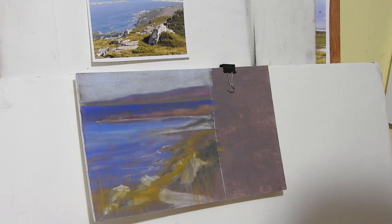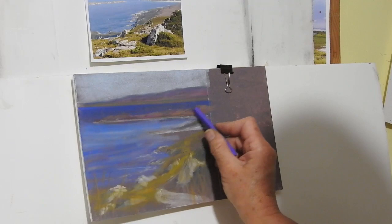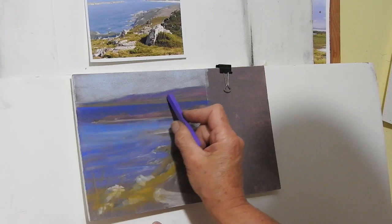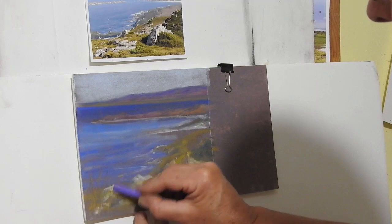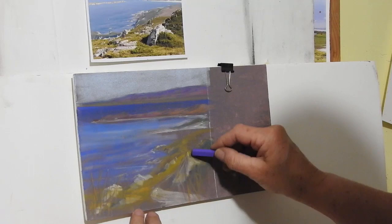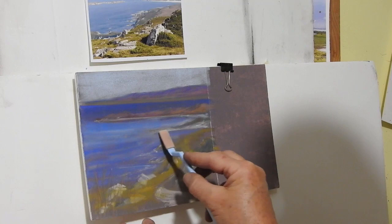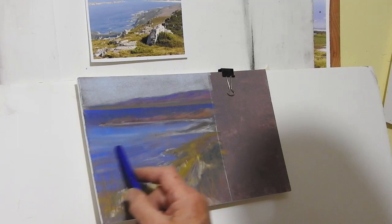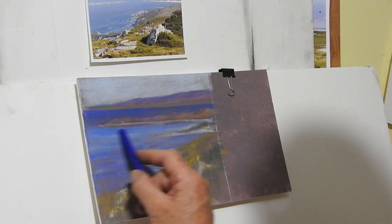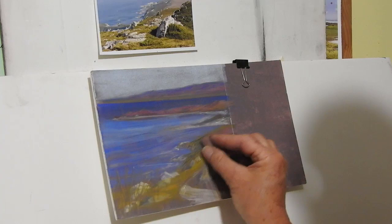Now if I wanted to tighten it up a bit, I could just take some of my pastels — you can see I can go straight over what I've got there as a background, draw right into it, draw back over those grasses, and give the rocks a bit more definition. Going back in with some grasses, I need to go back in with my pan pastels and give that some more color — more hints of waves and variations in the sea. These are a few of my handmade pastels with some nice colors that work well with this, so I'm just going to add a little bit of those in.